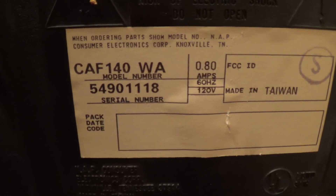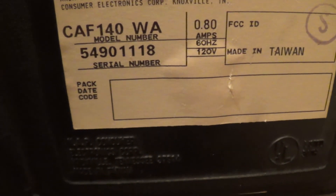First set we have here is a monster, super heavy, way overbuilt. It is a Sylvania TV with electronic tuning. This was from the 80s. It's not plugged into power — I believe that's a hard power switch. Sylvania Color TV, model number CAF140WA, serial number 54901118. Interestingly enough, there's no manufacturing date.